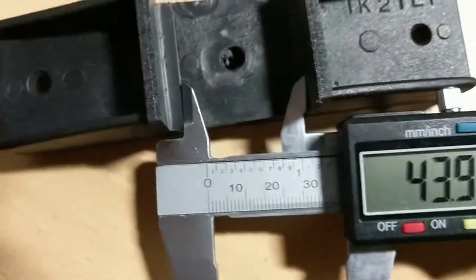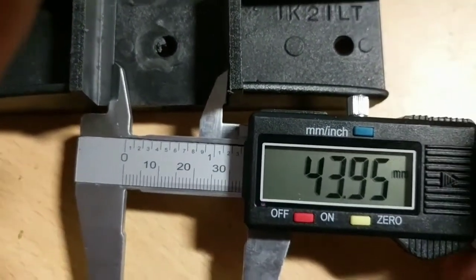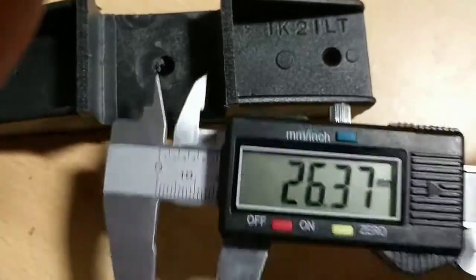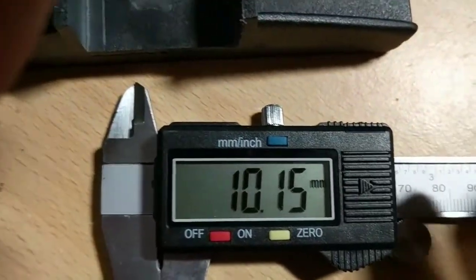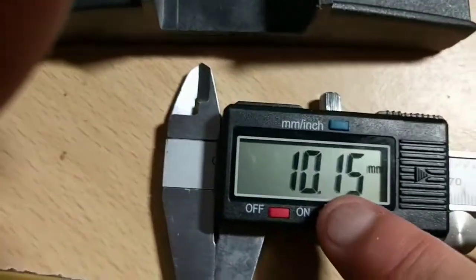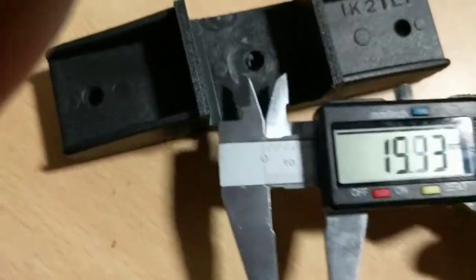All the way out again — 43.99. That's a bit strange because we know it's 38. Let's wind it back in again. This time it's got 10.15 — very strange. Let's zero it again and try that again.